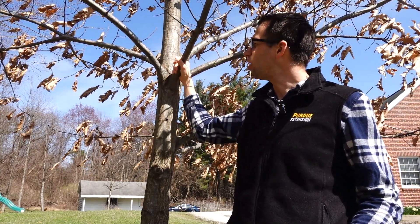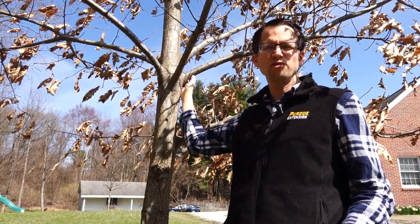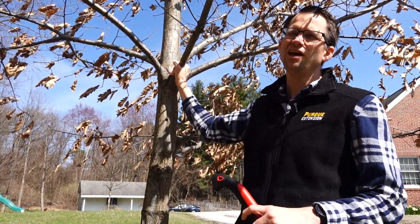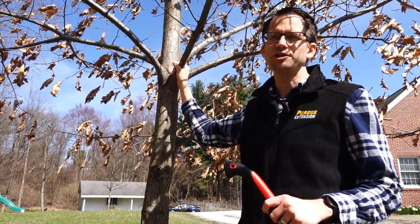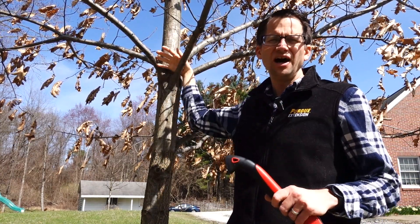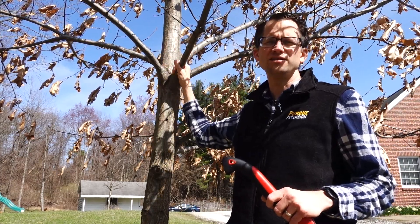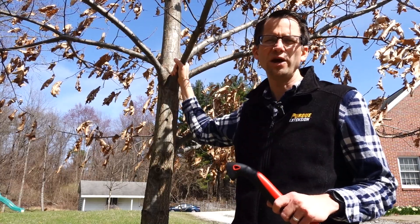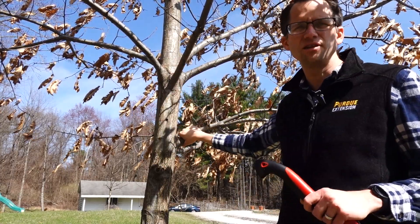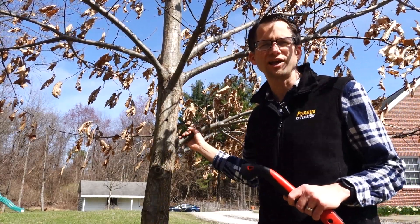I might not do all of these up here, because they've got a bunch coming out at around the same spot, and that might be a little much for the tree to seal over these wounds. So I might take out some from this location on the trunk this year and wait until next year on the rest of them. But these lower ones are more in the way and we're going to take them out.